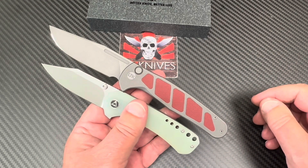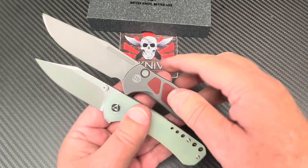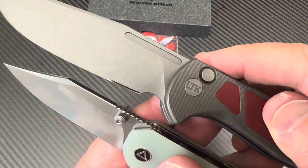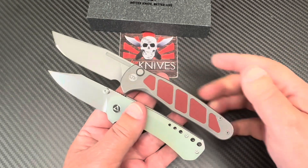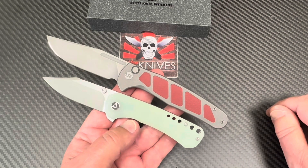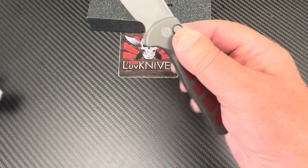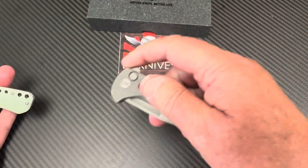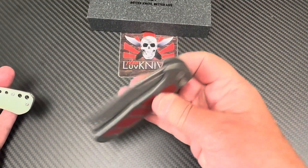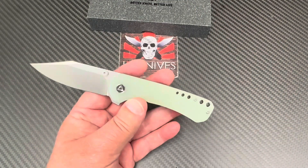The edge on it is pretty damn good — grippy. This is not a very big knife. It comes in OD green as well, if there's any left. White Mountain Knives is the exclusive retailer for that.